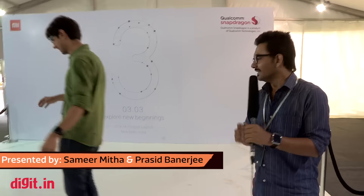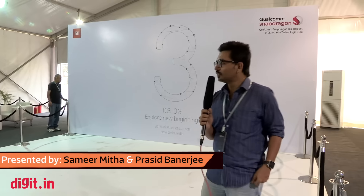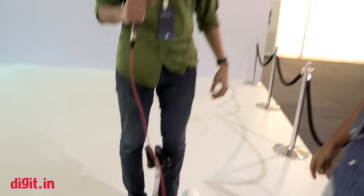Hey guys, we are here at the Xiaomi launch event in India. You can see what Samir is doing — he is playing with the Ninebot Mini. We are hoping he is going to fall very soon. Samir can't do what Clinton just did. So I think, yeah, this is actually very awesome. It's easier than it looks. It's actually all about your body weight. Hopefully this wire is long enough.